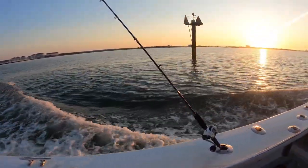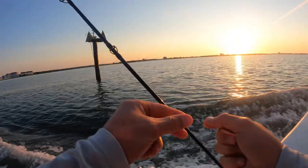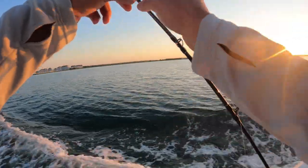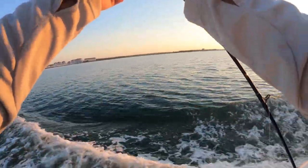Look at that beautiful sunset coming up. What a wonderful day. You'll notice a familiar face here — I'm fishing with Captain Tom Daffin, a good friend of mine on Fishing Fever out of Cape May, New Jersey. Let's get straight into the tips.